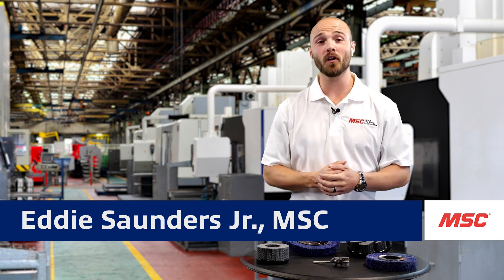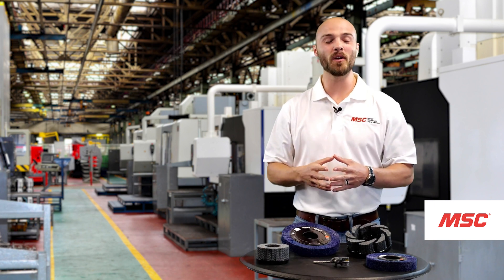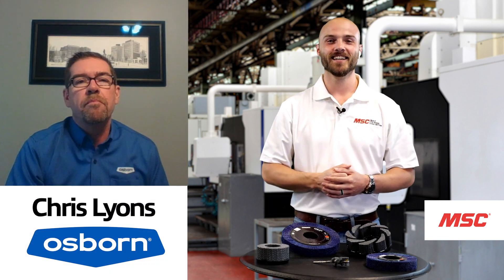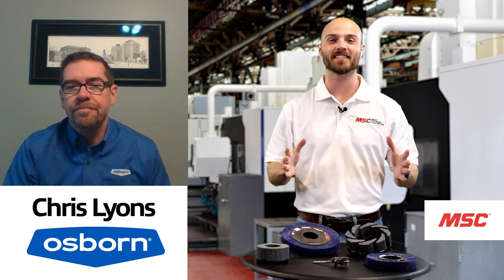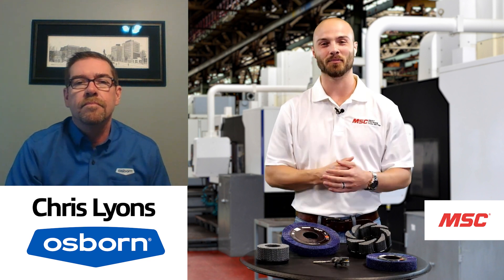On today's episode, we're going to be doing a deep dive into deburring. Here to tell us everything we need to know, we brought a specialist from the team at Osborne, our good friend Chris. Thank you so much for joining us on today's episode of MSC's Tooling Up. Before we get started, why don't you tell us a little bit about what you do for the team at Osborne?